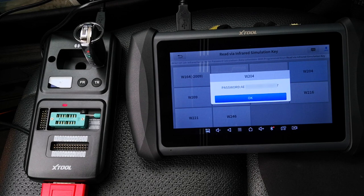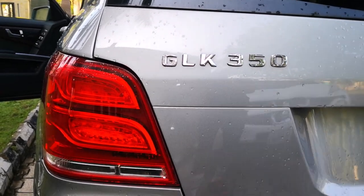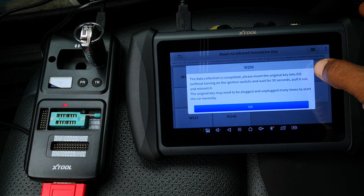You don't need to copy this out, though if you've programmed other Mercedes-Benz keys you're going to have several passwords on the tool. My advice is just to take a picture so that you select the exact password for the car that you're programming. Data collection is complete.